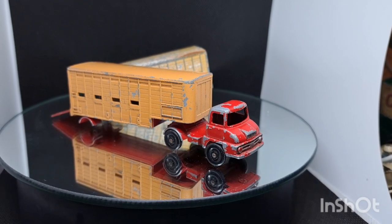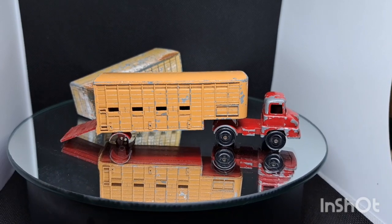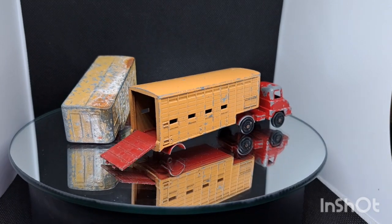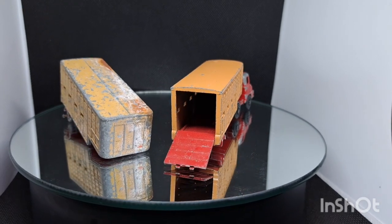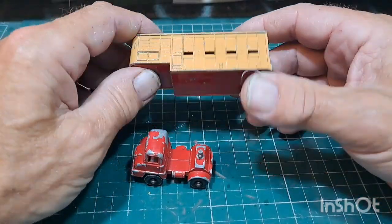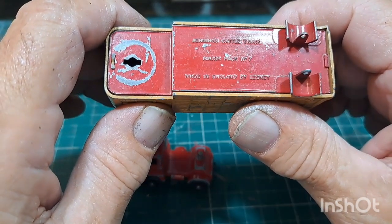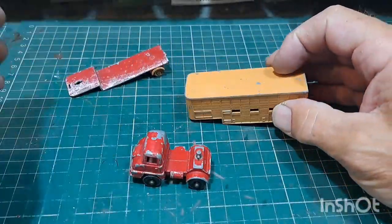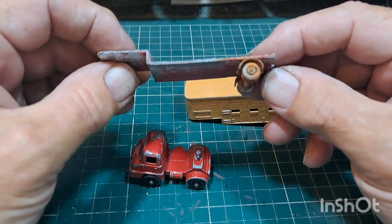Thanks for being there for me, much appreciated. Look forward to your comments like we do every week, see what people say, what they come up with. Right, let's get this off the magic and up on a bench, let's see what we can do. Jennings cattle truck, Major Pack number seven, Matchbox — got no back wheels. We have got a spare which has got back wheels on it; the rest of it is badly corroded but these are rusted.